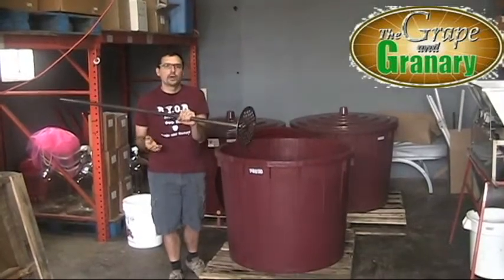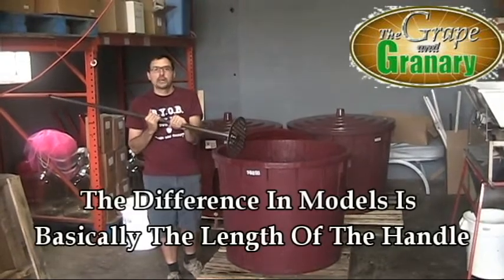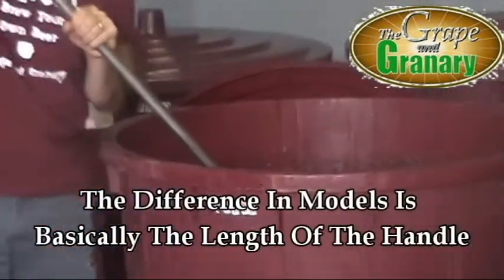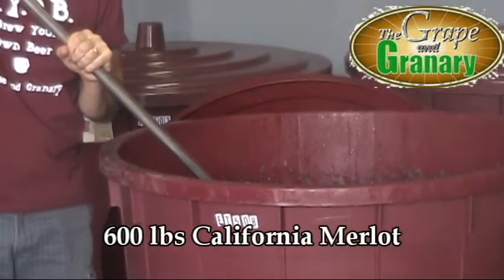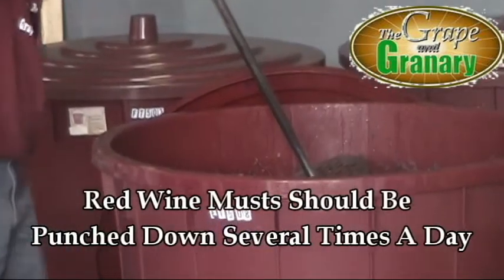So while you're fermenting a red wine, obviously, you need to punch it down a couple times a day. So I'll give you a little quick demonstration. I've got about 800 or 600 pounds of Merlot grapes in this fermenter here. The cameraman is going to get a close-up of this. I'm going to use the tool just to go ahead and punch down the pulp here so you can kind of see how it works.